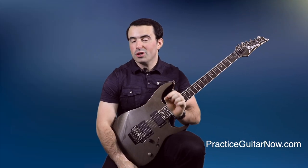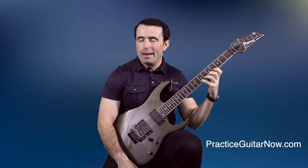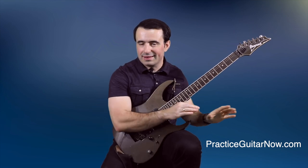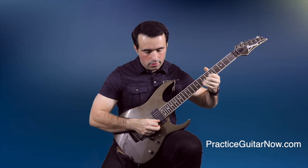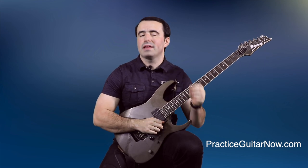Finally, my fifth tip for making legato easier to do fast is to build more calluses in your fretting hand fingers. The thicker your calluses are, the less power and strength you need to push notes down, and the easier it becomes to do hammer-ons, pull-offs, and slides. The single best way I know to build calluses really quickly is to practice vibrato and string bends. Sit there for five minutes and practice vibrato with every finger — not only will your vibrato get better and your phrasing improve, but you will build calluses all over the fingertips really quickly, and that will make your legato feel like butter as well.